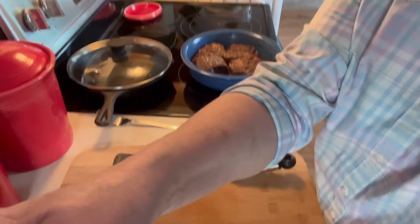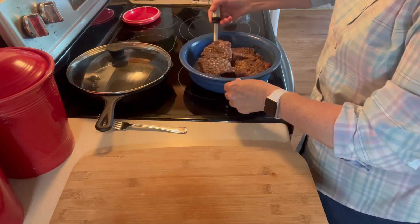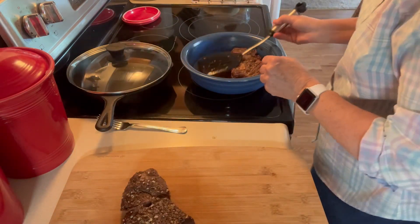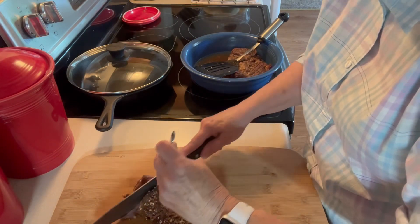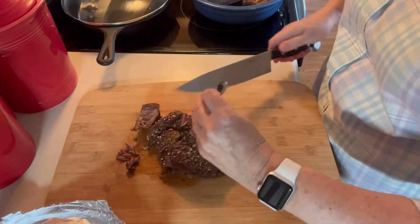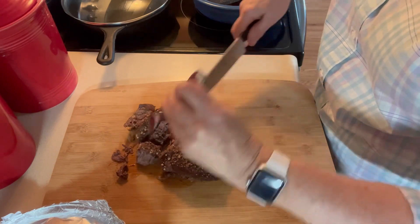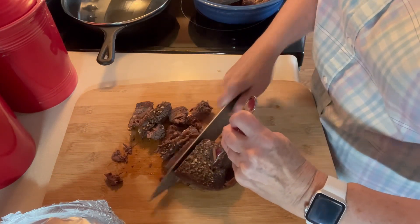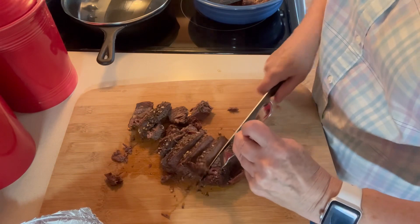My roast beef has been cooking with the foil on it for three hours now. I'm going to see if I can cut it up a little bit. It's made a lot of its own juice, which is nice — I can make some gravy. It's probably just going to fall apart. I didn't put any liquid on this at all. It's cutting up really nice. I'm going to put it back in there and take some of that juice off so I can make gravy.